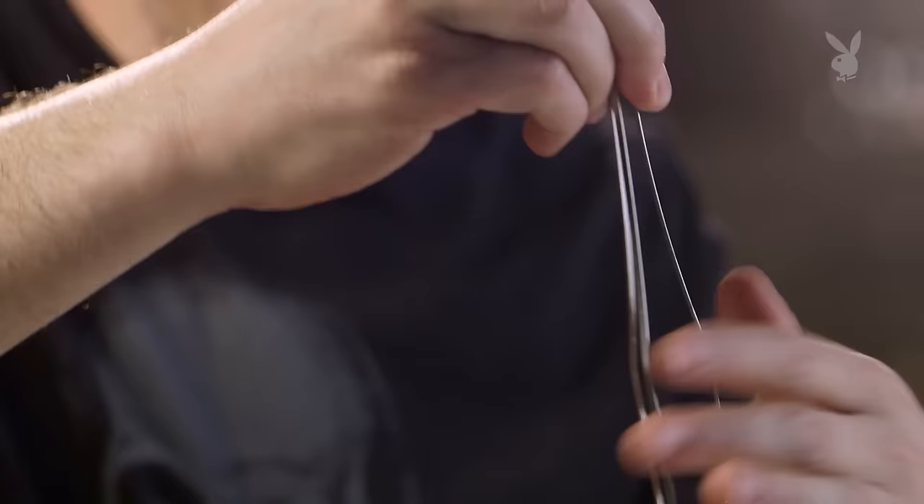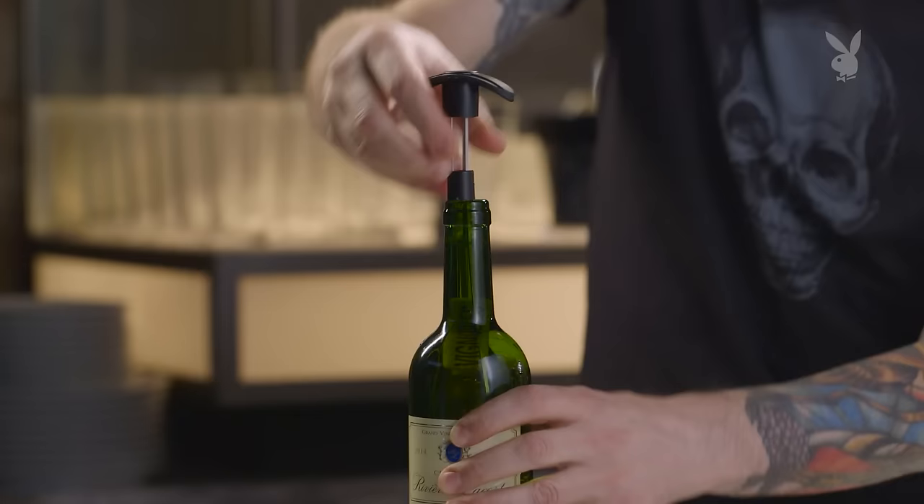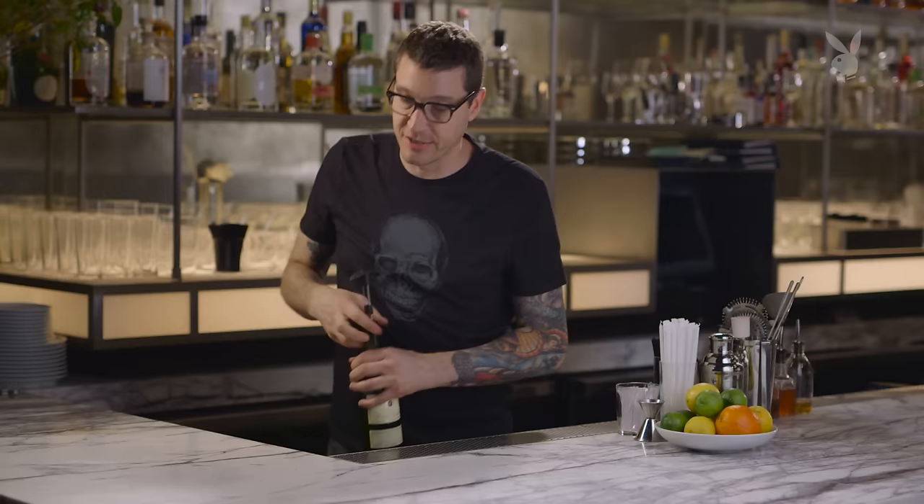Once you get it in, you want to try and get the cork lined up so it can pull straight out. You may have to play with it a little bit and get it in the right spot. Once you get it lined up and it's in the neck, it's really just about brute force. It's a pretty ingenious device, and not a bad one to have in your house, just in case this ever happens to you.